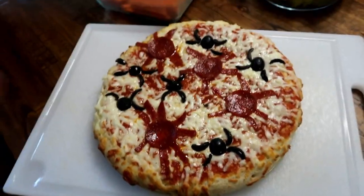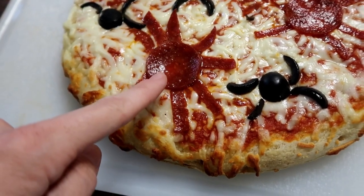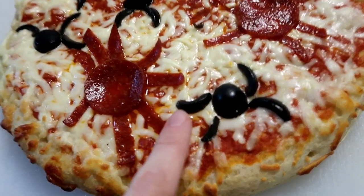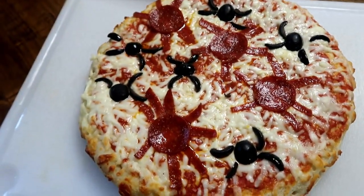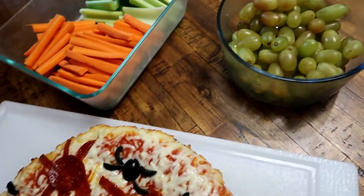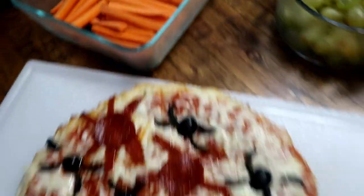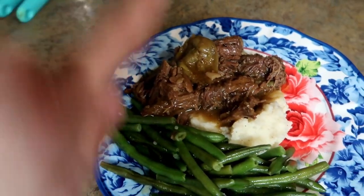Tonight we made spider pizza. All it is is pepperoni cut into long slivers to make it look like a bug, and some black olives that look like little bugs as well. I have another one over there, and then some grapes, carrots, and celery.